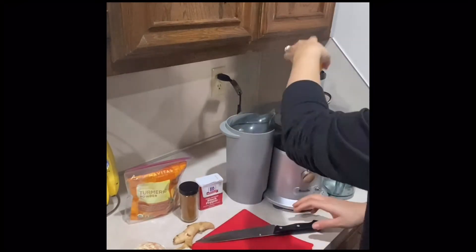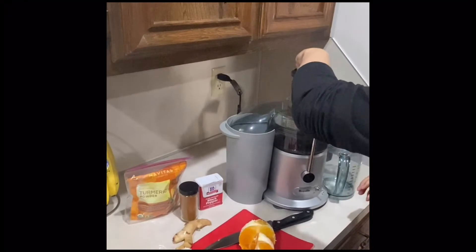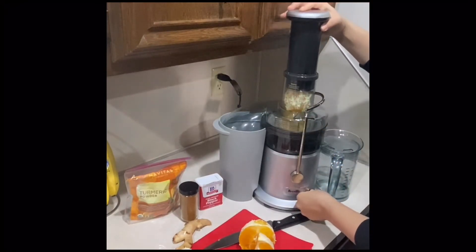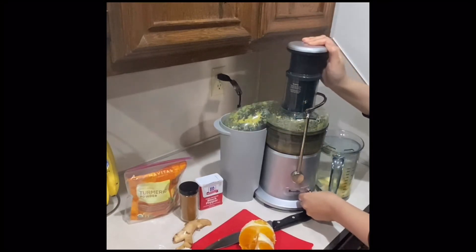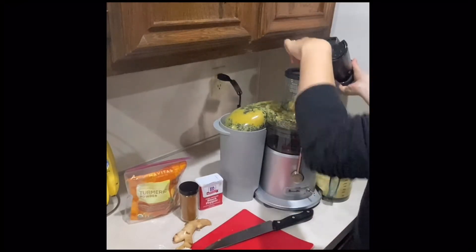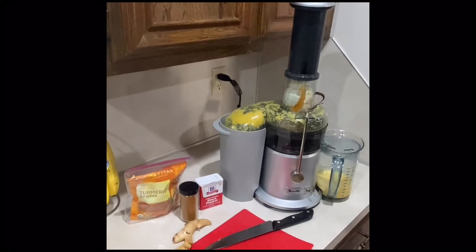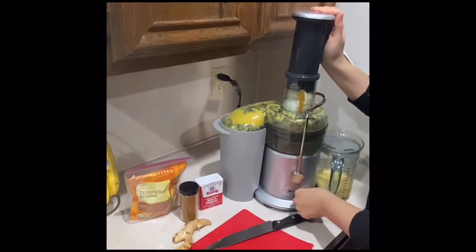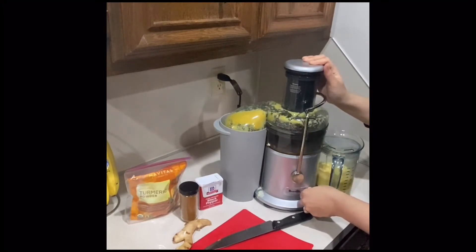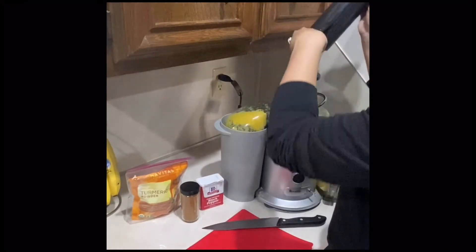I'm going to stick it in the juicer and then we're going to start juicing. Add the lemons, and now I'm going to go ahead and juice in the ginger as well.